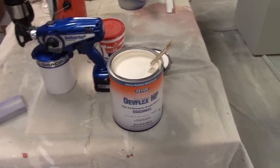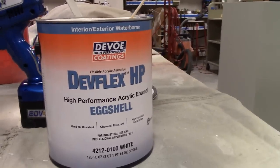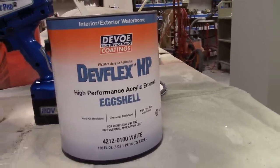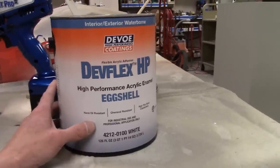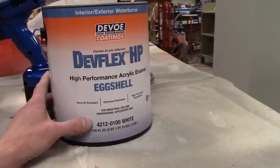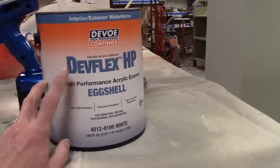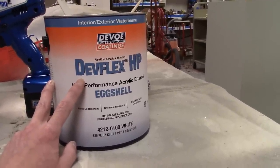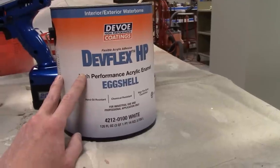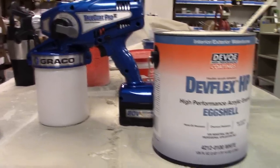I'm getting ready to shoot the finish coat on those pedestals. What I'm using here is Devoe's DevFlex HP — PPG bought out Devoe several years back so it's actually PPG for the most part. It's an eggshell finish; they wanted something that wasn't going to be super shiny. This DevFlex HP is an excellent product. Takes about two weeks to fully cure, but once it's fully cured, this stuff is hard as a rock. I'm going to see how it performs with the True Coat Pro 2 sprayer.